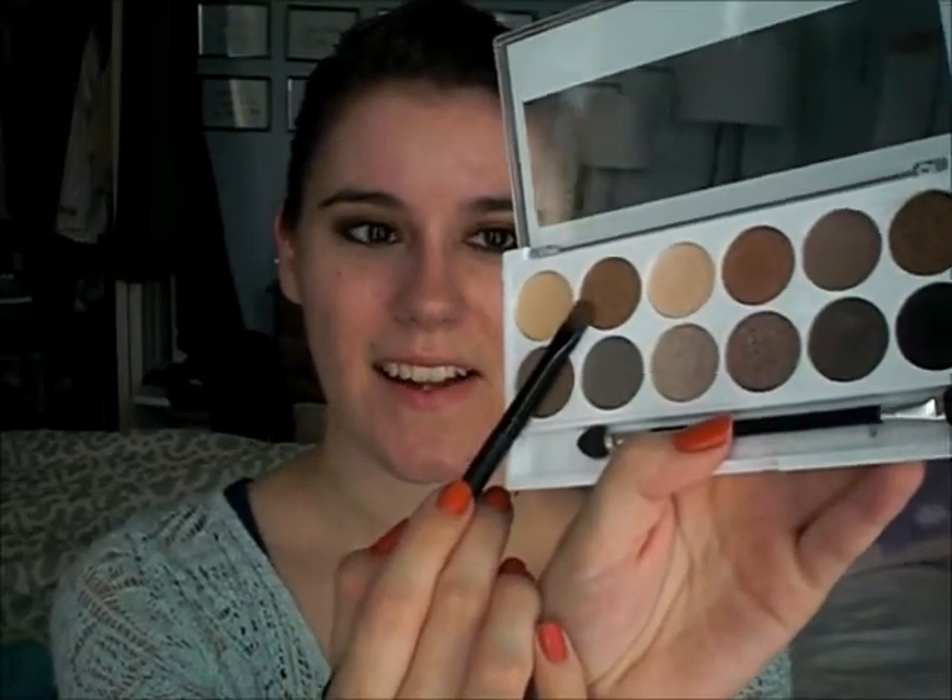I'm doing a pretty rounded shape, but you can wing it out or whatever you want to do. I'm going to take a smaller brush — this is a Sephora Shadow No. 26 — and take the MUA color that's like the color Half-Baked, which is just a gold. I'm going to put this in my inner corner and a little small bit on the inner part of the lid.